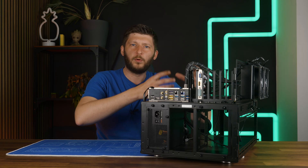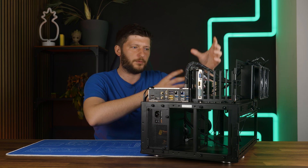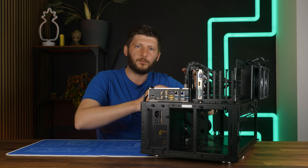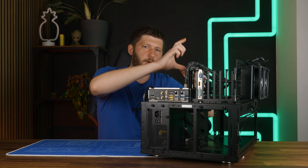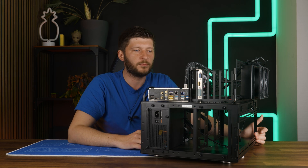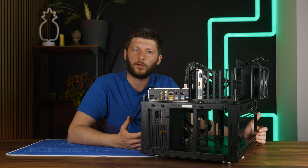If you take a reservoir with a pump and install it next to the motherboard standing here, you would have the essential part of the pump below the reservoir, which then makes sense again. But the journey is just weird if you go that way.